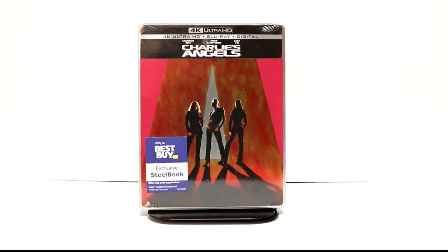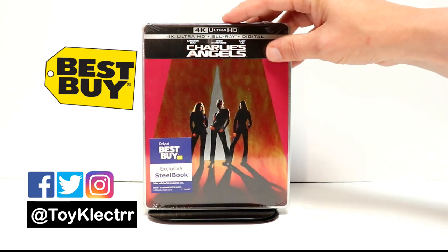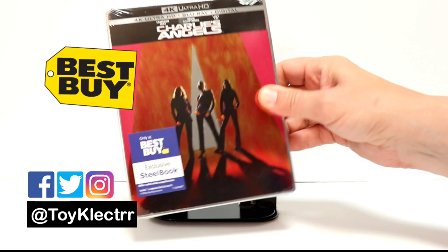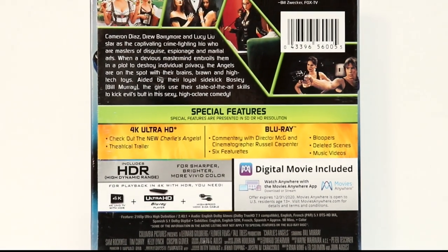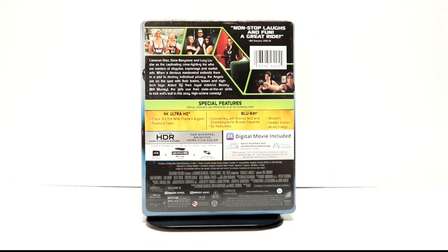So today I've received my copy of Charlie's Angels. This is the Best Buy Exclusive Steelbook for the 4K release. Really nice image here on the front. And here's the back. If you'd like to check out these special features, you can go ahead and pause and do so. I'm going to go ahead and remove this from the wrapper and we can take a closer look at this artwork.